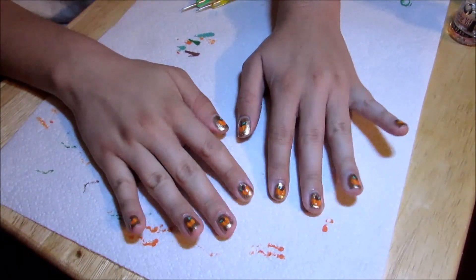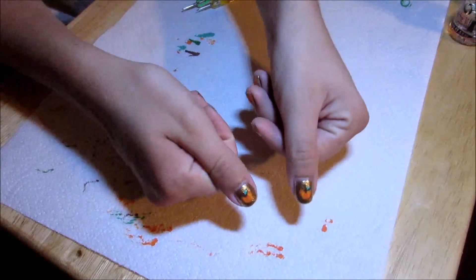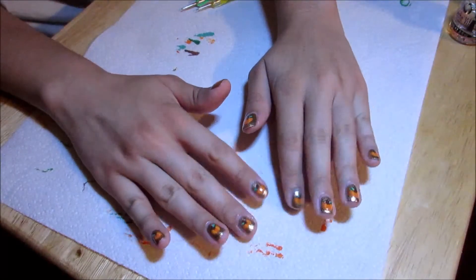Alright, I'm done with the top coat and I think they came out pretty good. If you liked it, please give it a thumbs up. And if you loved it, please subscribe. Thank you. Bye-bye.